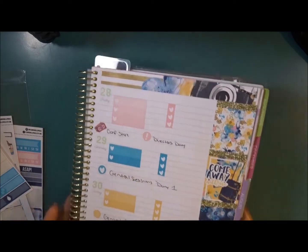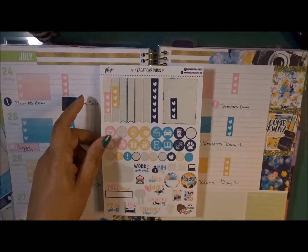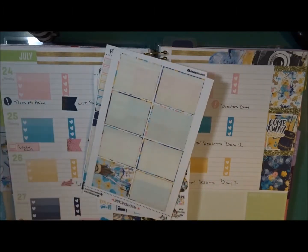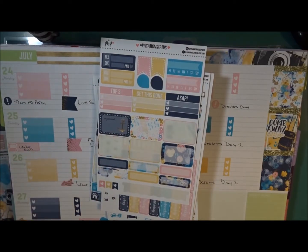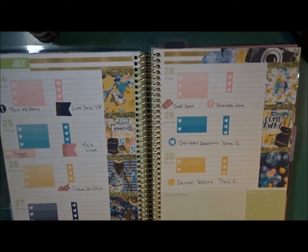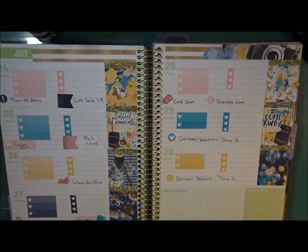That is everything — let me show you what I have left. I still have quite a bit, so I will be doing a plan-with-me in my personal planner as part three, including date covers and deco. I can probably get another spread out of this for sure. Thank you guys so much for joining me — I hope you enjoyed it! If you're not part of my channel, hit subscribe. Until next time — and if you're ever curious about 31, check out my website!